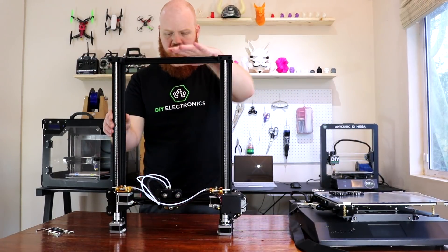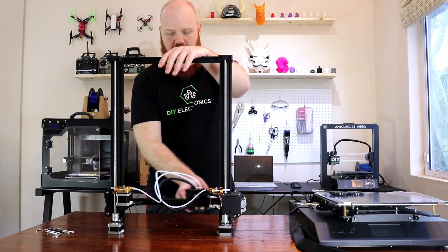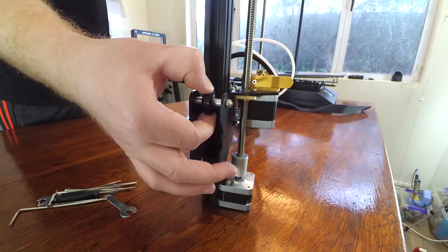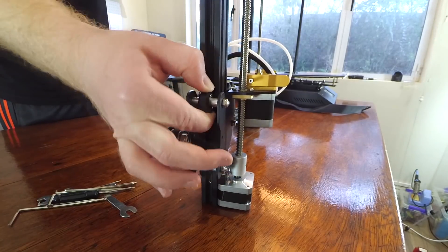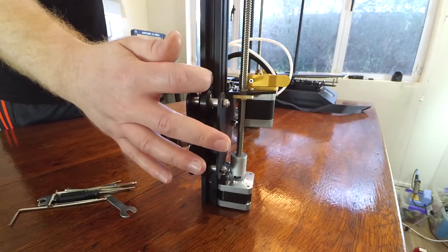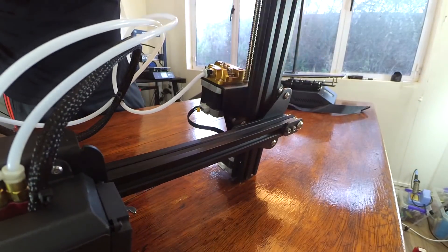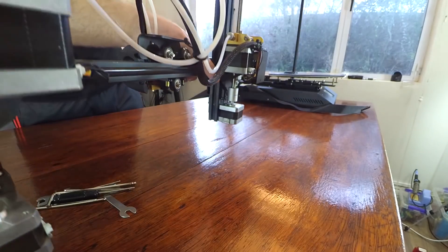Let's take a look at the X-Gantry. You want to make sure that the extruder can move left and right properly, so just slide that around and make sure that it's smooth. Then on each side on the Z-axis, you want to make sure that these little wheels can roughly turn and not free spin — you want them to have a bit of tension against these bars. There are two on the outside and one more inside, so just check there, there, and inside.